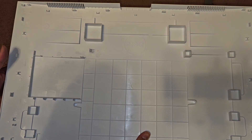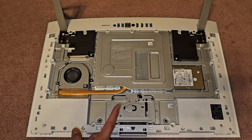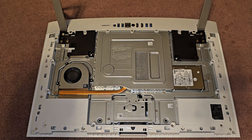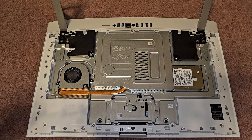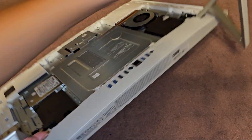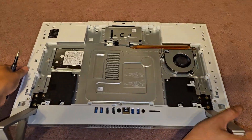So here you can now see inside. We're going to use a PH2, or if you have a JS2, we'll use that. Let's go ahead and flip this over and take a look inside.